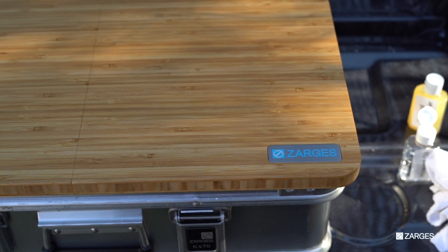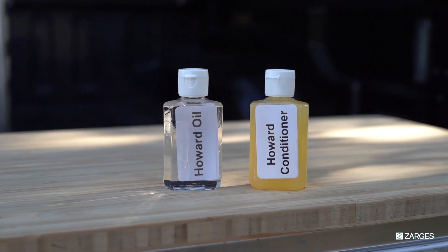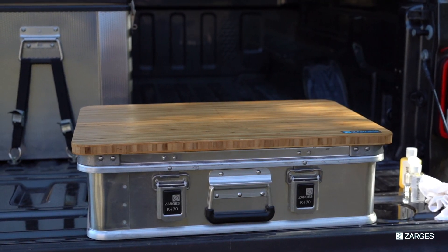After the board has dried as much as possible, wipe off excess and use Howard conditioner to provide an effective combination of protection, an outer layer, and a sealed bamboo that is sanitary and easy to clean.